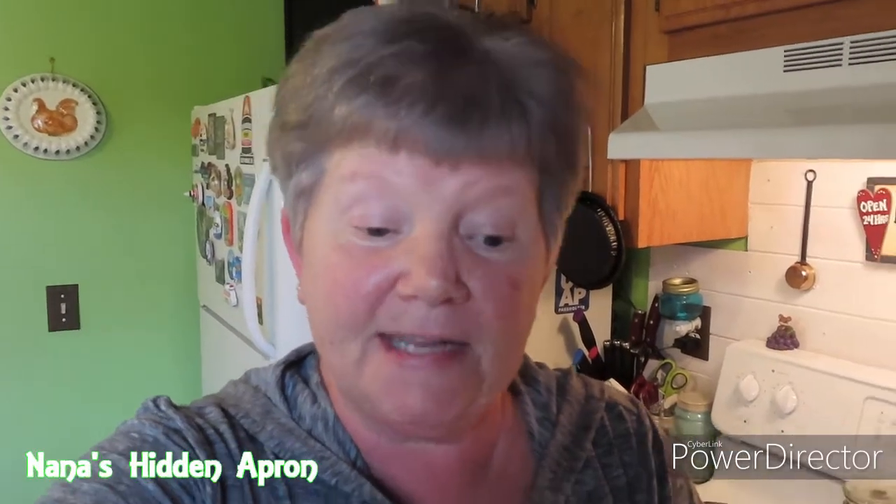Hi, I'm Brenda. Welcome to Nana's Apron. Today, we're going to make an easy chicken pot pie.